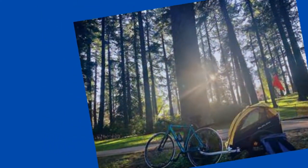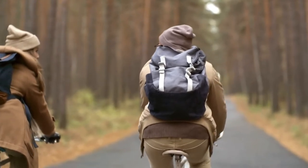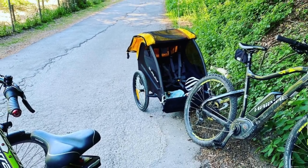It is compatible with both standard bikes and electric bikes — but who's really riding standard bikes anymore, am I right? Electric bikes have taken the biking industry by storm, and this Bee trailer is a perfect companion for them.